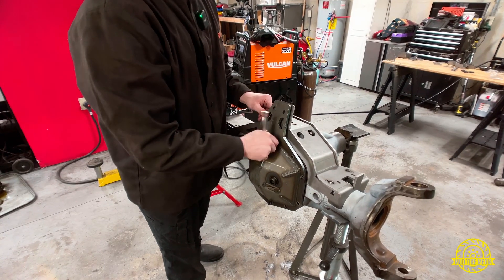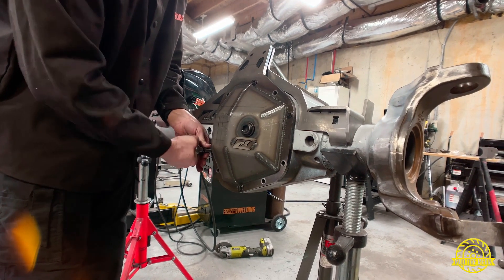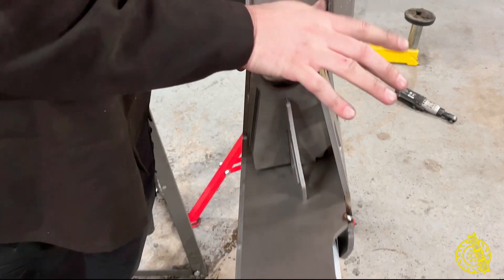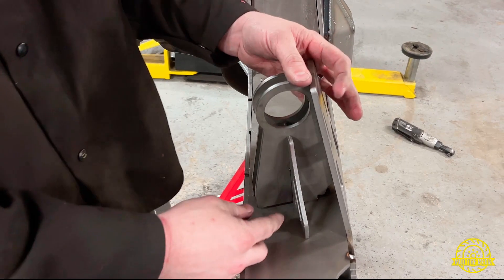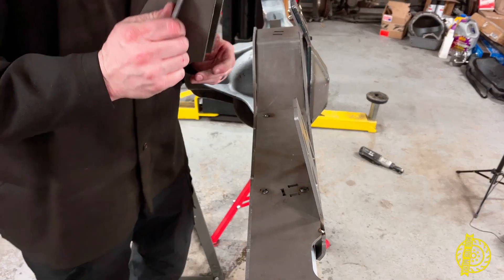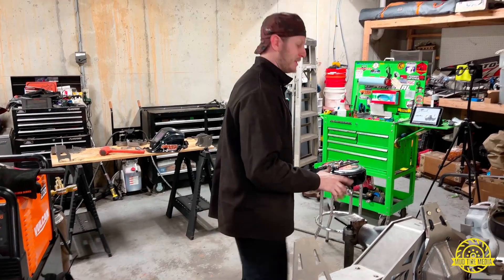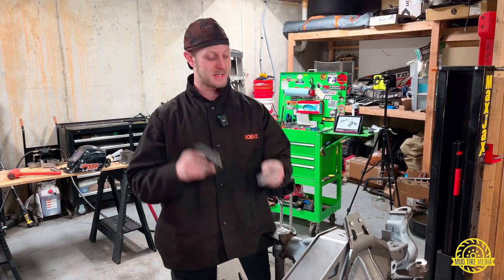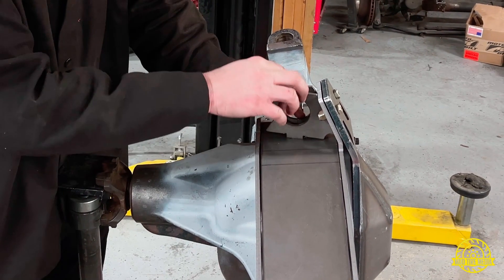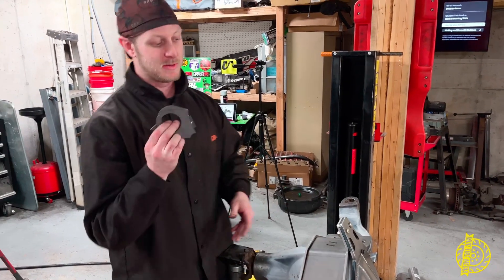Take your front diff cover, bolt it into position on the axle so you can tack weld the truss onto the axle and know that everything lines up. Now, this is the point where you would normally put together your upper control arm links and tack weld them into the spots keyed on top of your upper control arm. We're not going to be doing that because we're doing a different setup with our three-link, so we won't be using these pieces right now.